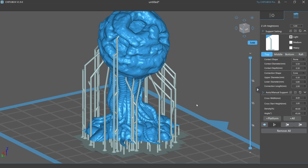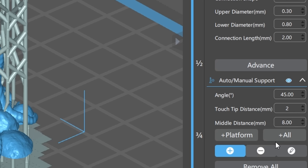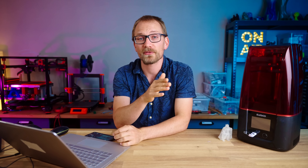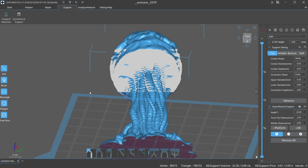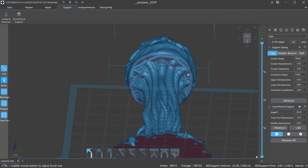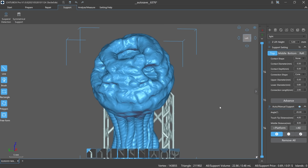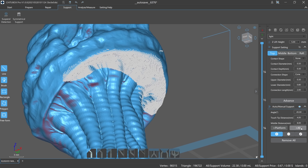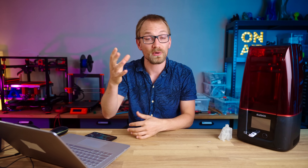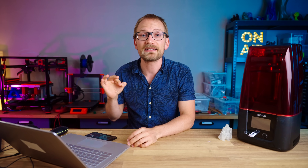In Basic, you only get a setting that determines how dense the contact points are on the model, while in Pro you can directly set the distance between each contact point in millimeters — I do prefer the Pro approach. The Pro version also gives you the option to paint on support material, either by doing selection areas or by using an actual paintbrush tool. The results are good, especially when you use a slightly higher support density to concentrate supports onto the areas that need them most. The better support algorithm and the ability to use them selectively is definitely the killer feature of ShituBox Pro.